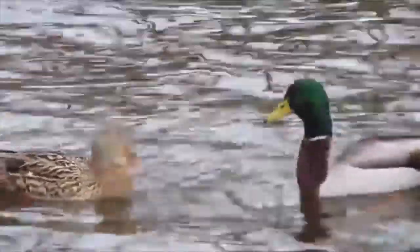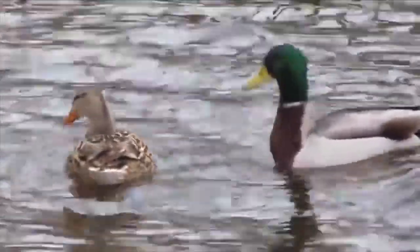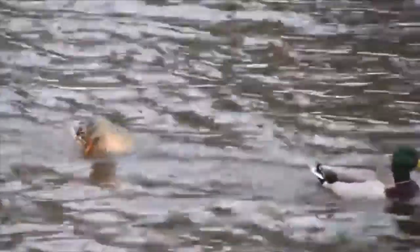Females usually mate where they were hatched as eggs. Mothers can lay up to almost half their body weight in eggs, which is around 13 eggs. They also choose a new mate during each fall season and stay with them until springtime.